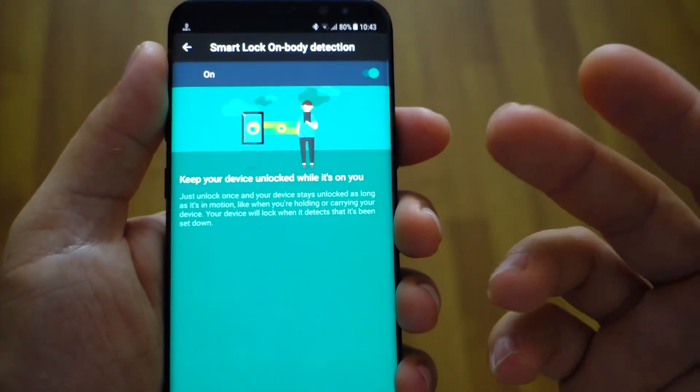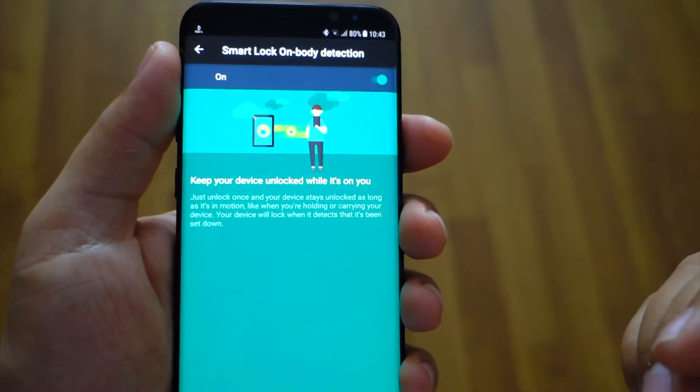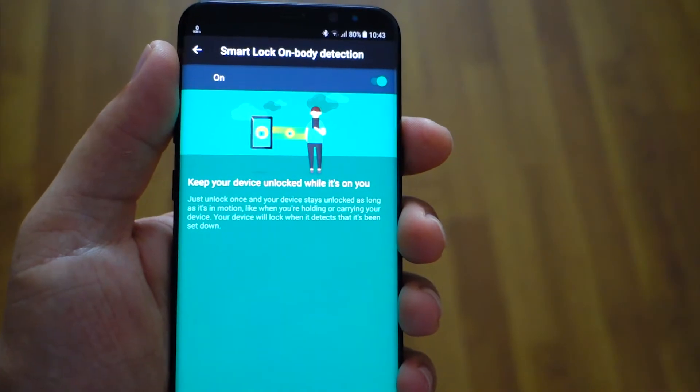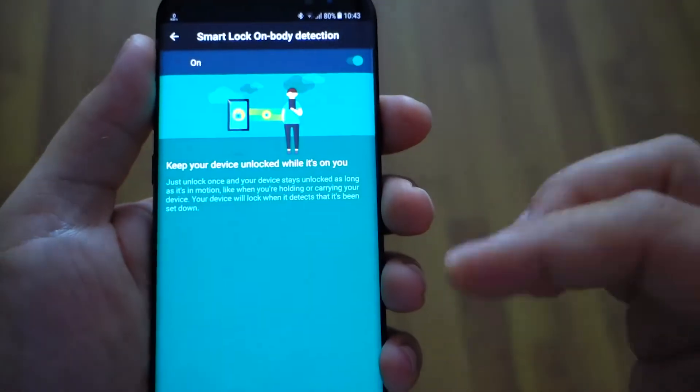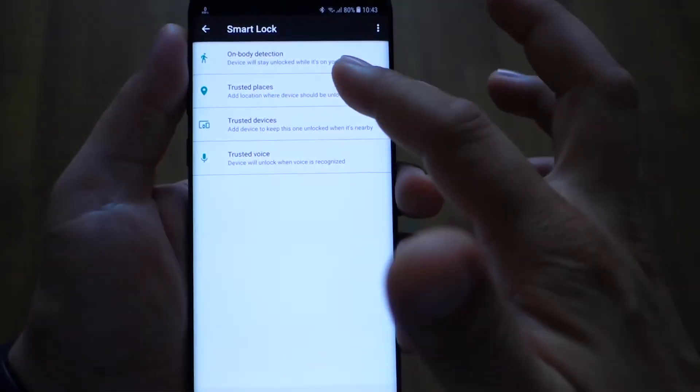On Body Detection — your device will be unlocked when it's in your pocket or when you hold it in your hand, so you won't have to enter your pattern or PIN to unlock the screen. Your device will know that you are carrying that smartphone.